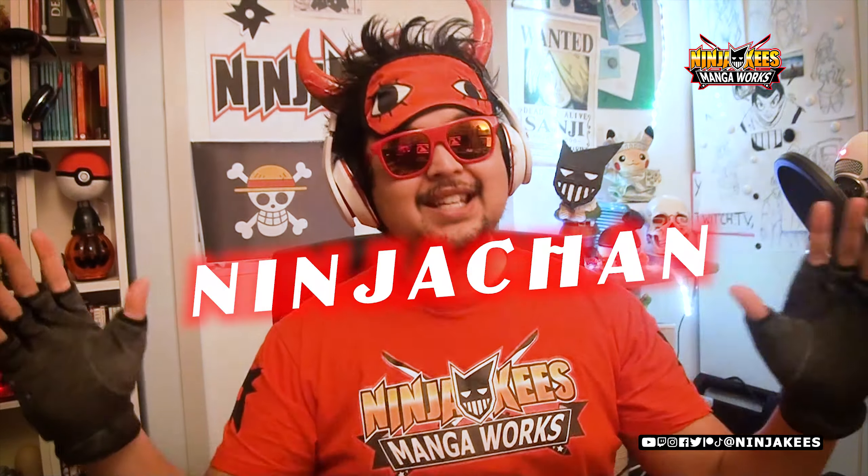Yo ninjas, welcome back to the show! Welcome back to another episode of Drawing Manga Works. Today we're gonna draw Ninja-Chan, or at least one of the versions of Ninja-Chan.